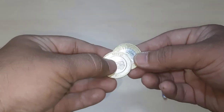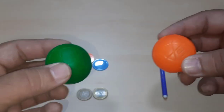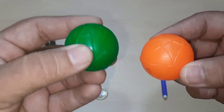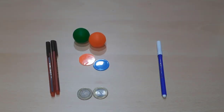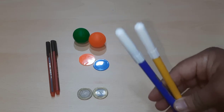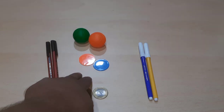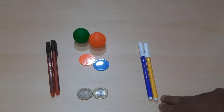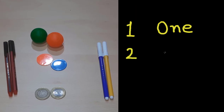Now I have two colorful balls in my hand — one, two, two balls. Now I have two sketch pens. All objects are in two: two pens, two coins, two colorful coins, two colorful balls, and two colorful sketch pens. We can write two in numbers as 2, and in words as T-W-O, two.